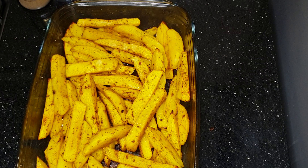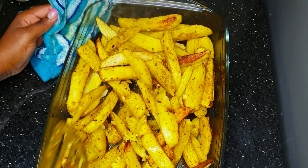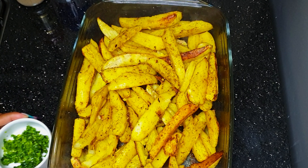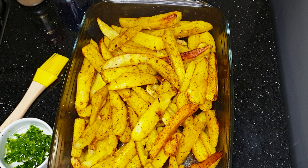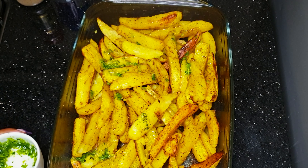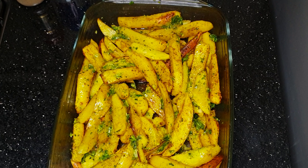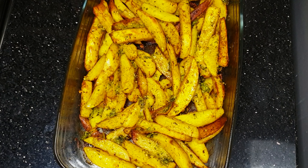Every 15 minutes you have to check on them and turn them slowly to avoid breaking — scoop from underneath and lift gently. After about 20 minutes of cooking, I add crushed coriander and garlic with a little olive oil and spread it on top of the potatoes to give them that fresh garlicky taste. Put it back in the oven for another 10 minutes and your potatoes are done, ready to be served.